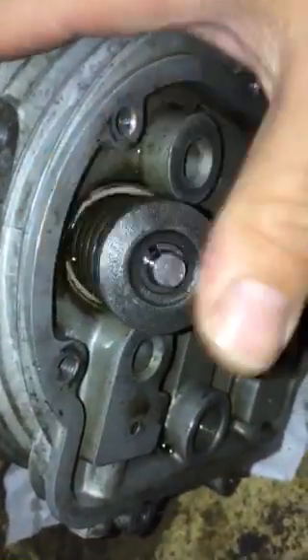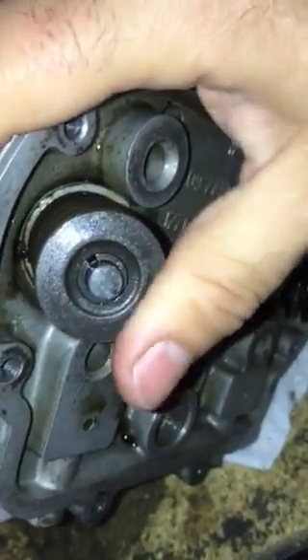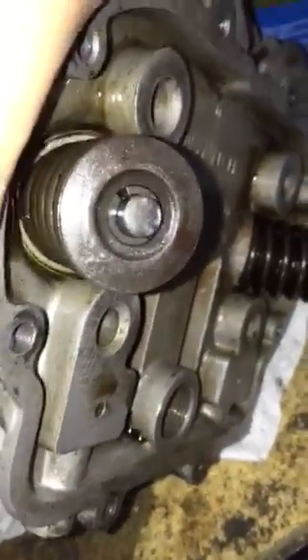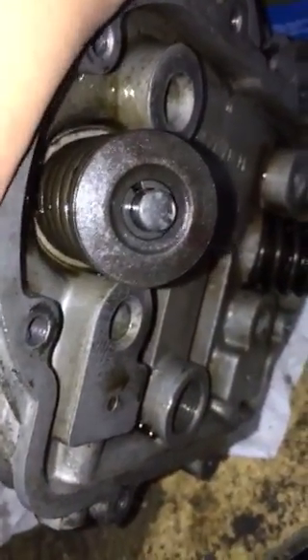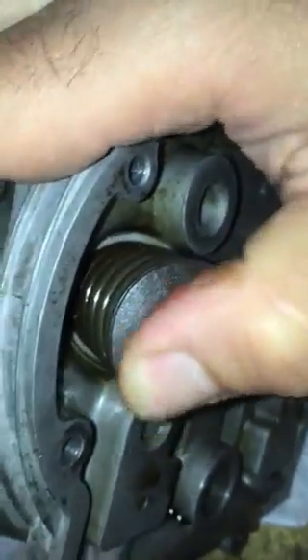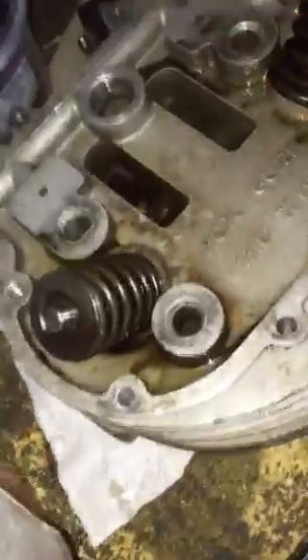The valve itself — the whole assembly with the spring and everything — actually moves a little bit depending on the position of that loose valve guide. There you go, you can see it moving. This is consistent with the fact that sometimes it will burn a lot of oil and sometimes it won't, and then it'll do it again.